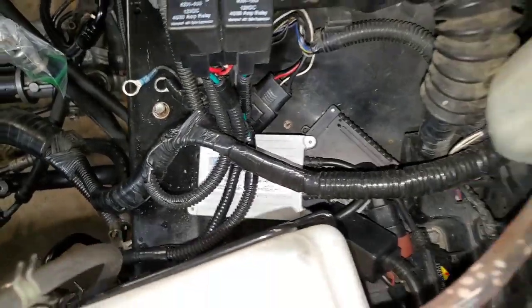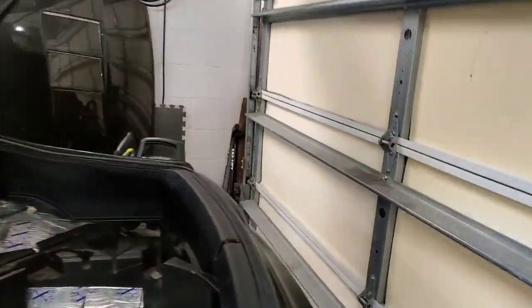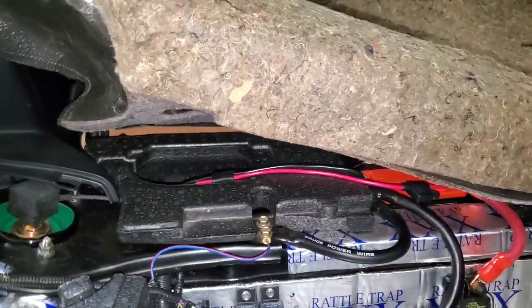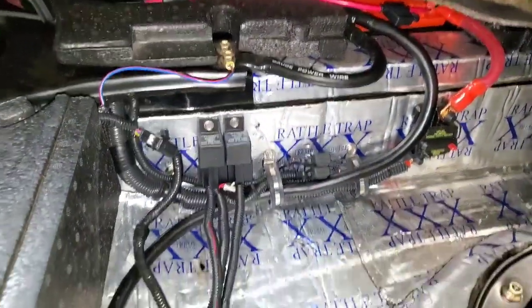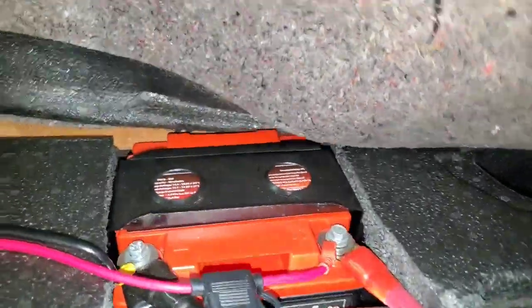It comes out here and I used wire crimps to connect up to my fuse box so I can get power to my fuse box. These are the fuel pump relays — and again, the main interest of the video is the battery.